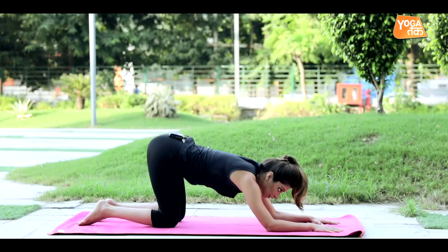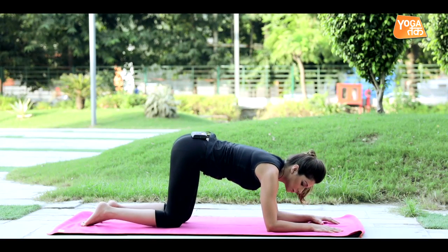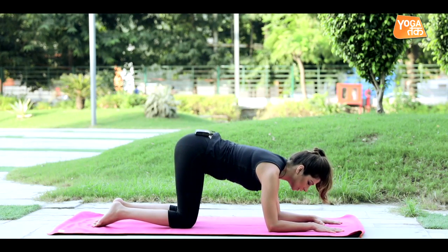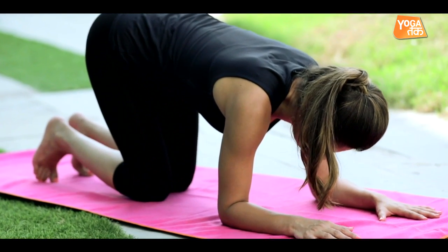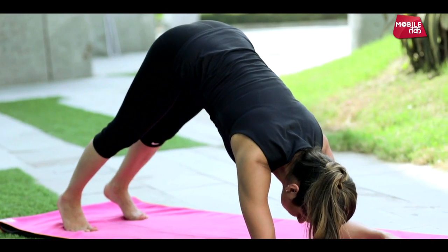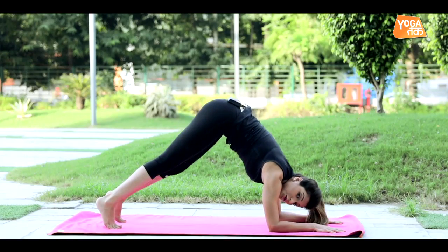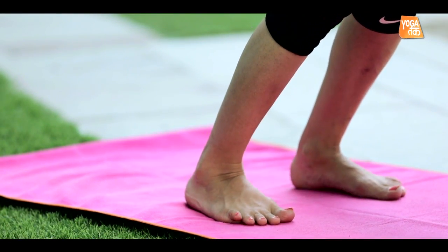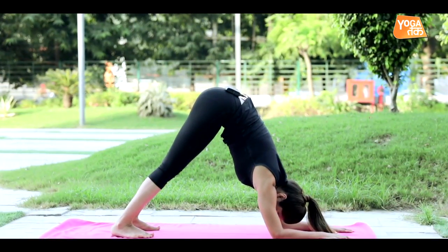Then slowly when you feel prepared and you've warmed up your body for the full posture, bring your knees a little forward, return to your position with forearms pressing really tightly on the ground in front of you. Tuck your toes and raise your knees up like this. You can keep your toes lifted, walk forward and try to place the entire heel on the ground.